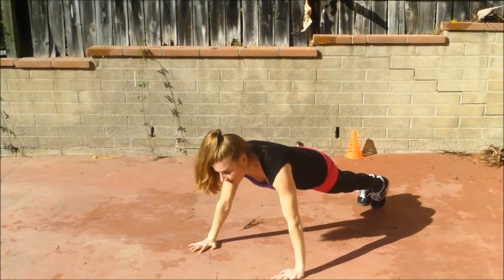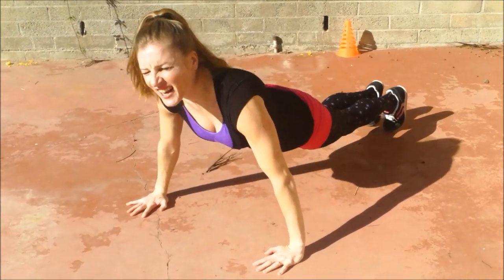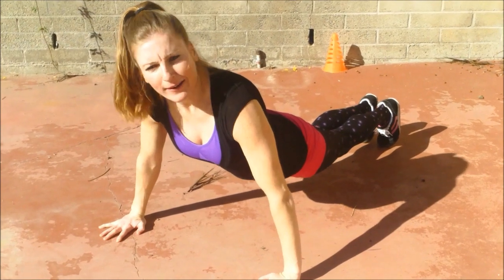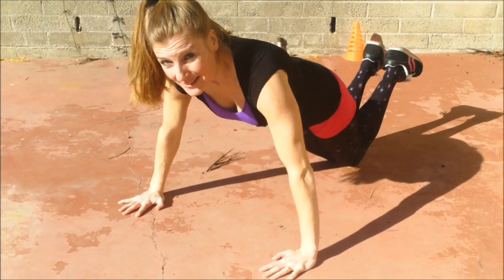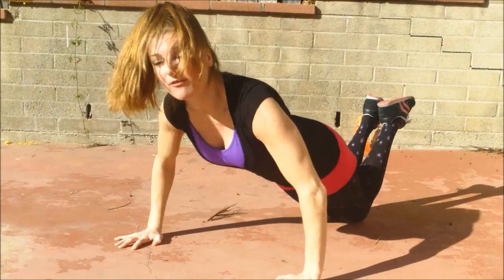We're gonna do three. Squeeze yourself. Try not to arch — because it hurts your back and it's bad form. Suck it in, head straight. You can go on your knees if you need to, but don't do it on the cement. Keep your body straight if you're more of a beginner.